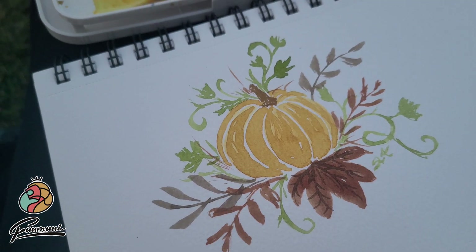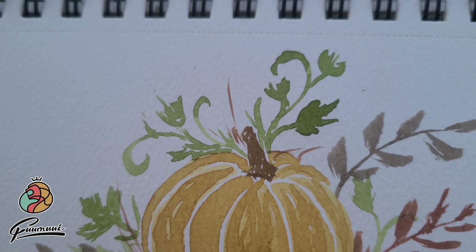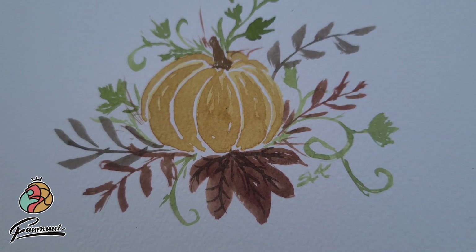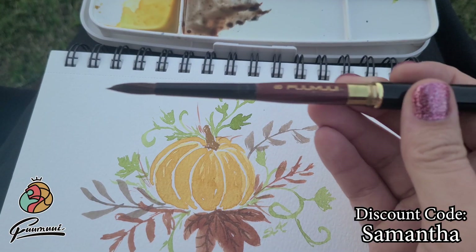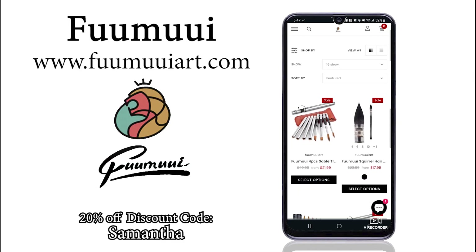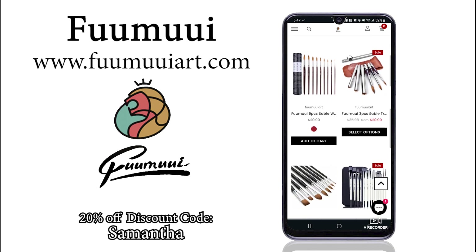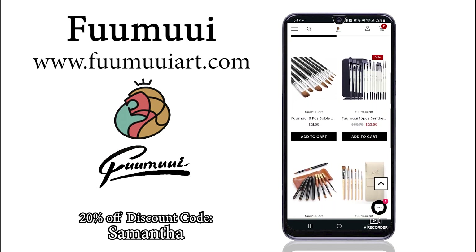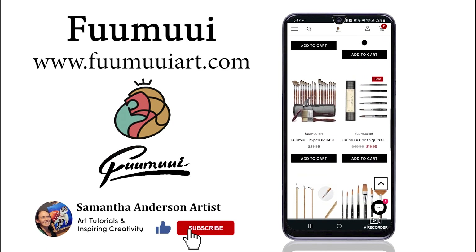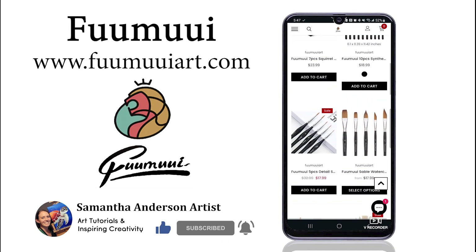A big shout out and thank you to Famooie for letting me try these watercolor brushes and to create some beautiful art. They also sent over a discount code for me to share with all of my followers, so you should definitely go check them out. They have a bunch of other supplies as well, so I'll make sure to leave links and all of their info in the description box below. If you have any questions, make sure to leave me a comment down below, and make sure you like and subscribe for more classes and other videos like these to come. I hope you all have a great rest of your week — paint with you soon!